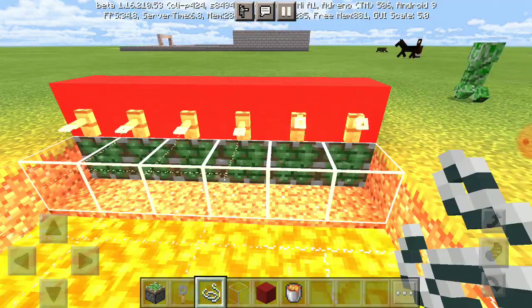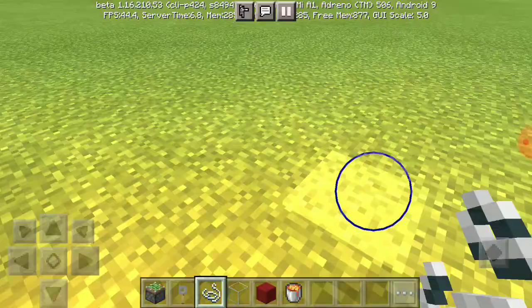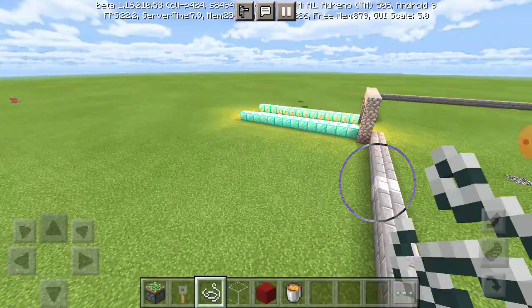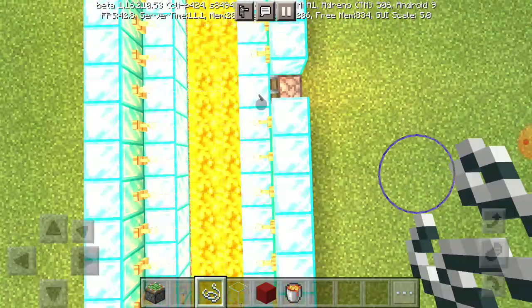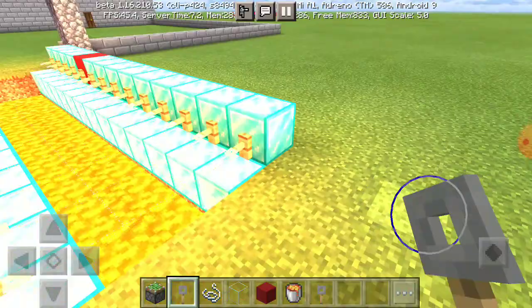Now the lava bridge is ready. Now I will try it. Let me see — the lava bridge is ready. I have made a lava bridge here and one here, and my castle has started my work here. I have made a lava bridge here, I will try it. Look at the lava bridge here — now the lava bridge is ready.